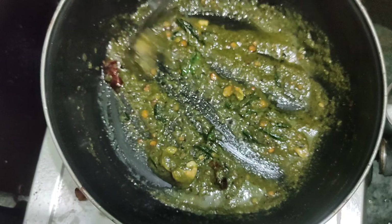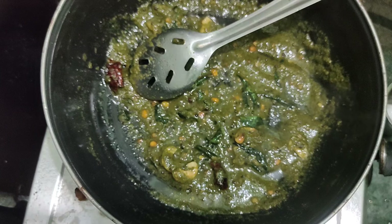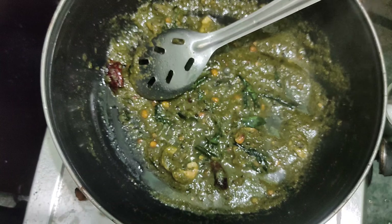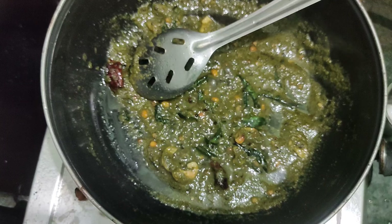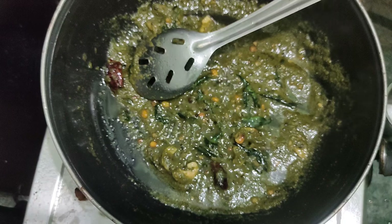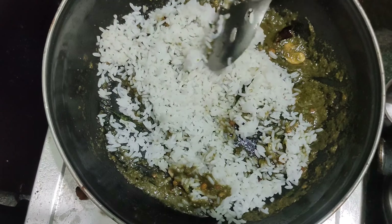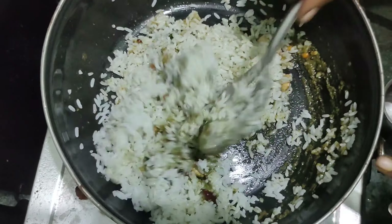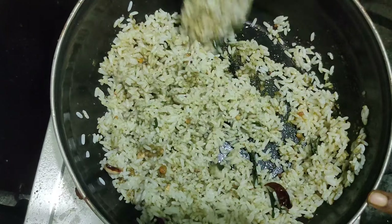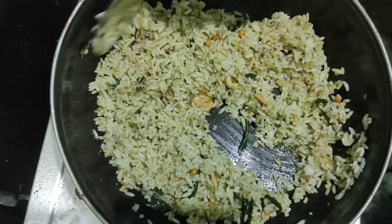If you look at the light color, it is dark. The color is a mild color. If you look at the color, you will see the rice. We are done with rice as well. You can do rice in a normal way or in a different way. You can enjoy rice in a different way.